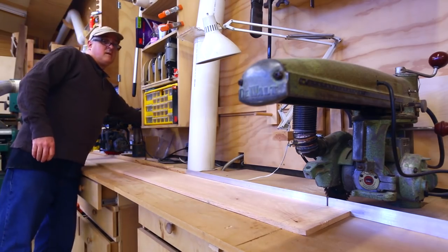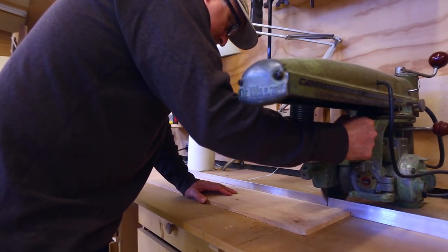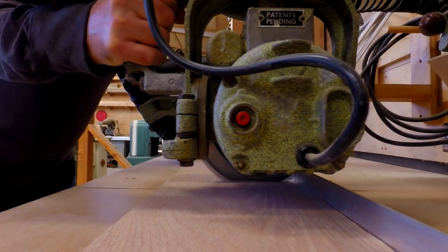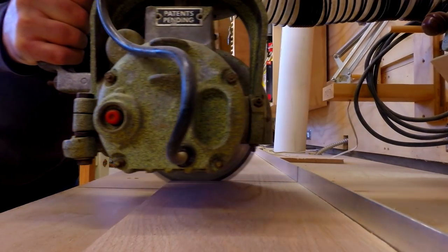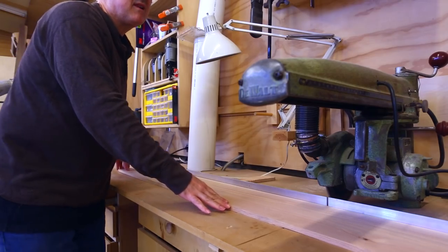Now doing it this way the little riving knife won't angle with the blade if I angle the blade. If I made a specific zero clearance 45-degree angle throat plate with a fin in it that would work, but for now I'll just make these for vertically oriented blades.